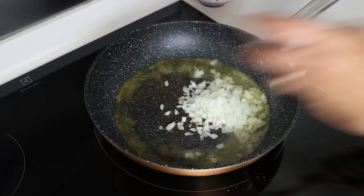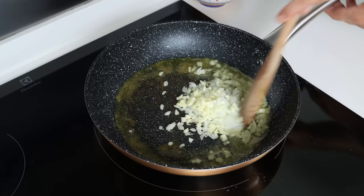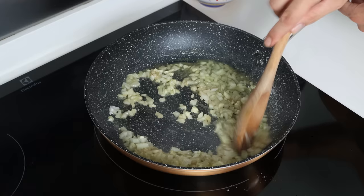Now using the same pan with the same heat, I'm going to add in one small finely chopped onion and three cloves of roughly chopped garlic. We'll mix the ingredients continuously so they don't brown too quickly and they all evenly sauté.